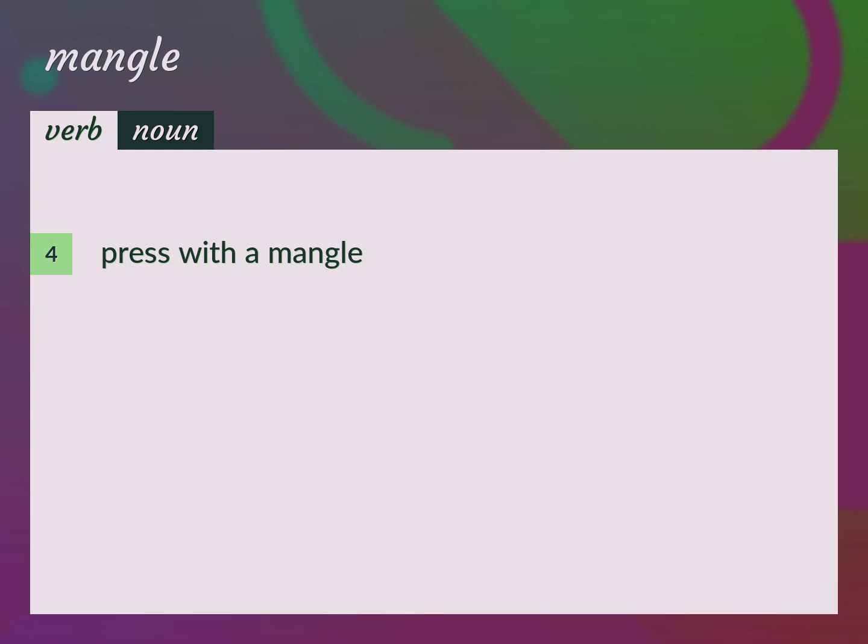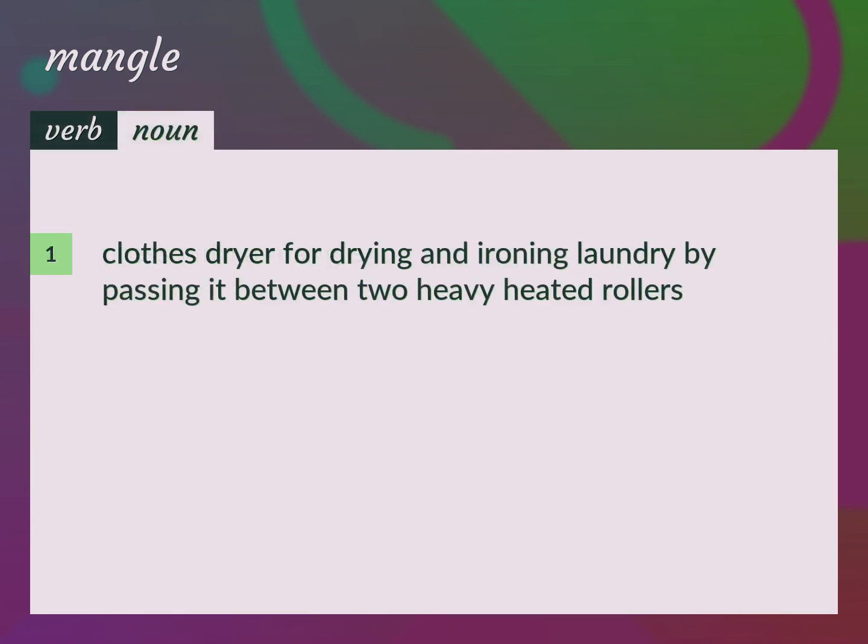Press with a mangle. Mangle the sheets. A mangle is a clothes dryer for drying and ironing laundry by passing it between two heavy heated rollers.